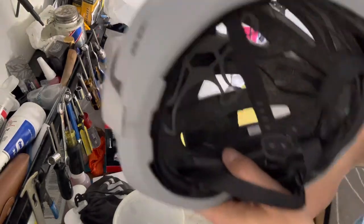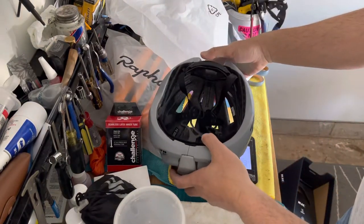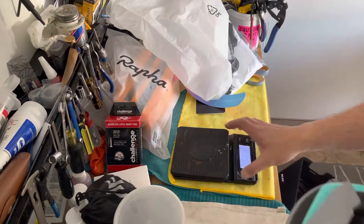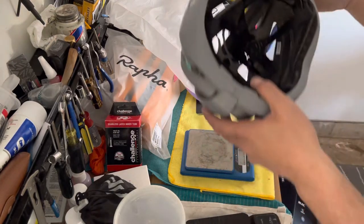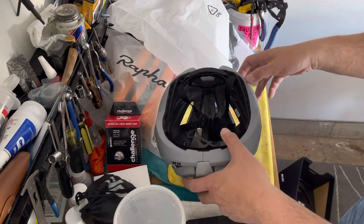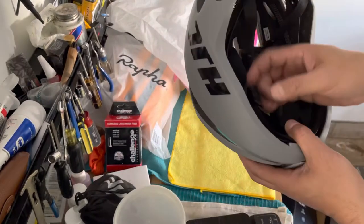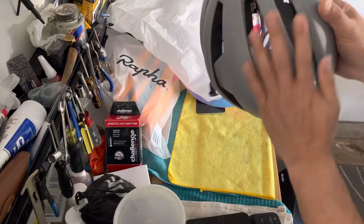It says 200 grams — let's verify that. On my coffee scale it reads 272 grams, but my coffee scale is way off. Using the Park Tool scale, zeroed out, it reads about 260 grams. So it's not quite 200 grams — maybe 200 without all the straps — but the helmet looks nice.